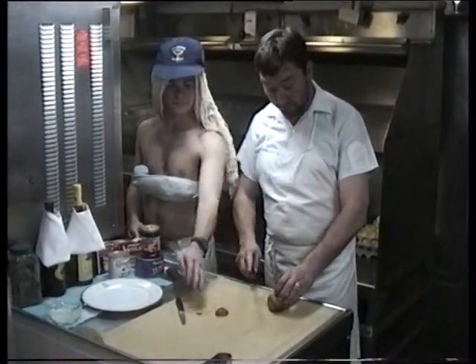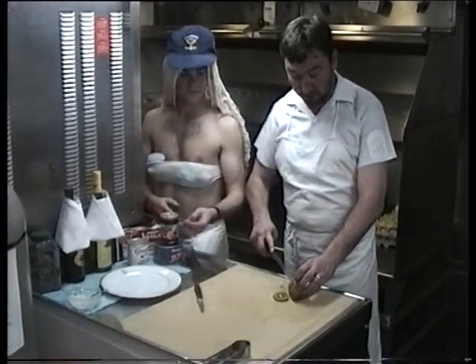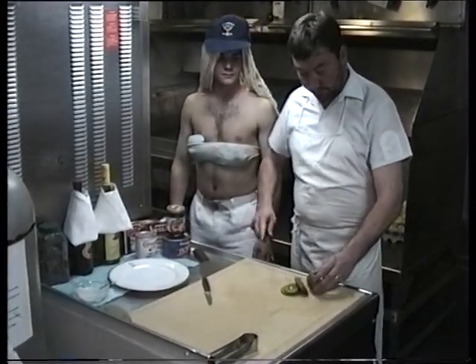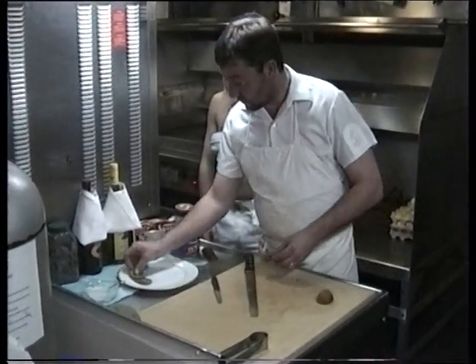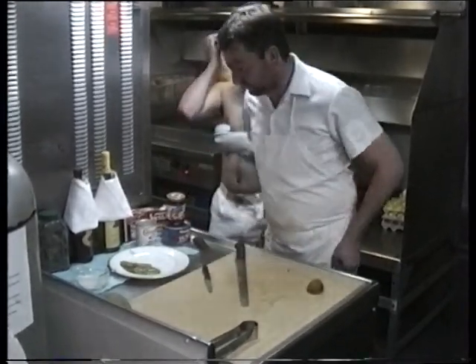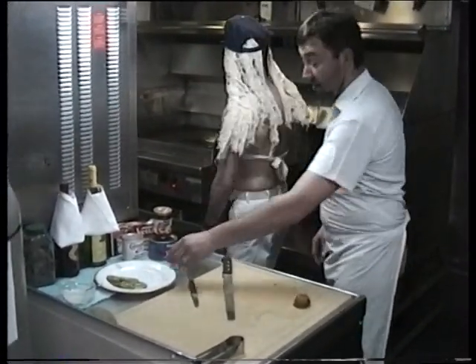Here we've got a kiwi fruit that you can use — lemon, orange, whatever. Nice and thick. There we go, laying out like that. Beautiful. Pass the dish over please.